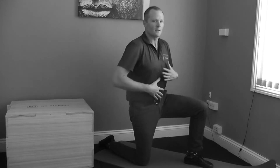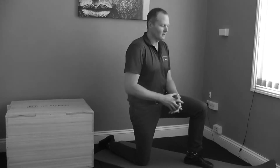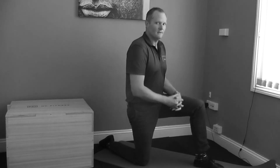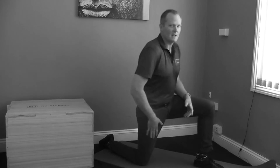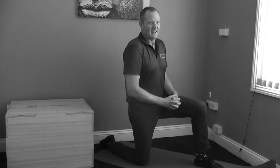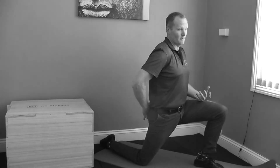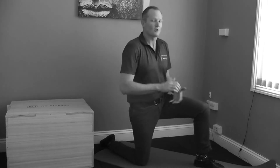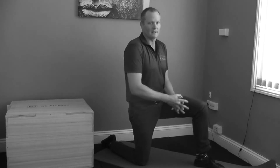Watch what happens if I don't contract my stomach and I let my back bend and I don't squeeze my glute. I can be in the same position and go forward like this — and you just don't feel a stretch. What happens is when I let my stomach relax and my back relax as well, it actually bends in, and that's how you can create back pain. You're also not getting much of the stretch through the hip flexors.